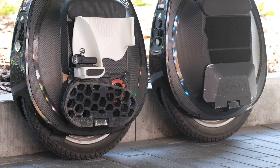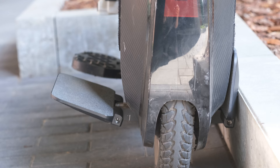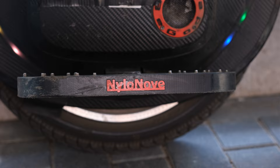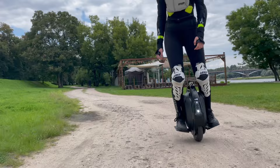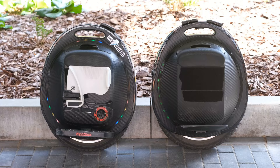The next thing that changes the ride feeling of the T3 in comparison to the V2 are the bigger, higher, and more angled pedals. On the V2 we changed the original pedals quite quickly to Nila Nova ones since the original ones were just too small. Now with the higher pedals on the T3 it definitely takes away the fear of hitting a curb or going a bit off-road.